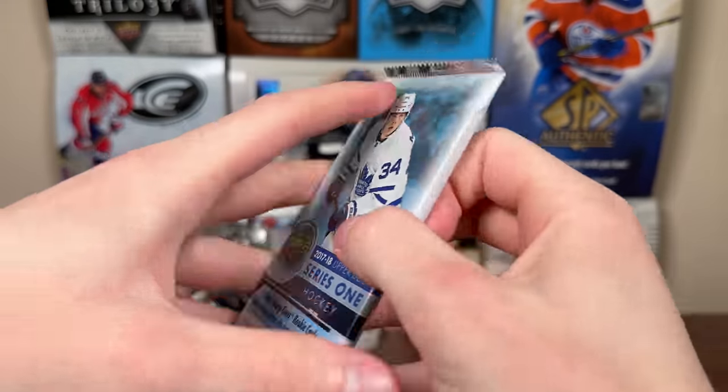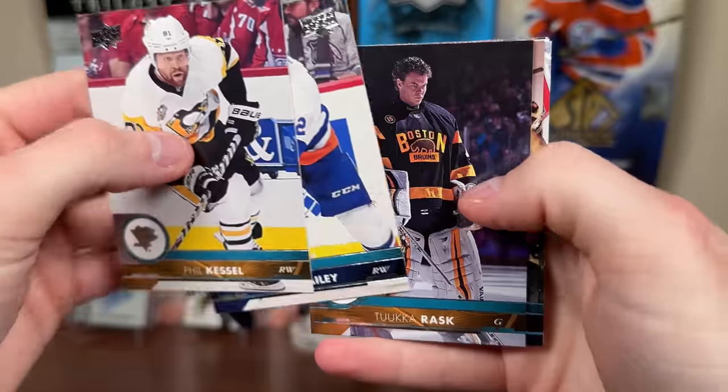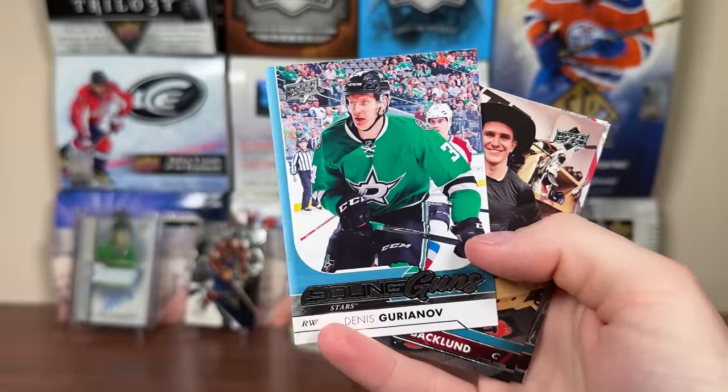1717-18 Series 1. Tage Thompson is a target, but I'll take Josh Hosang. There's Phil Kessel. Do we have a Young Guns in here? We do — Dennis Gurionov Young Guns right there.